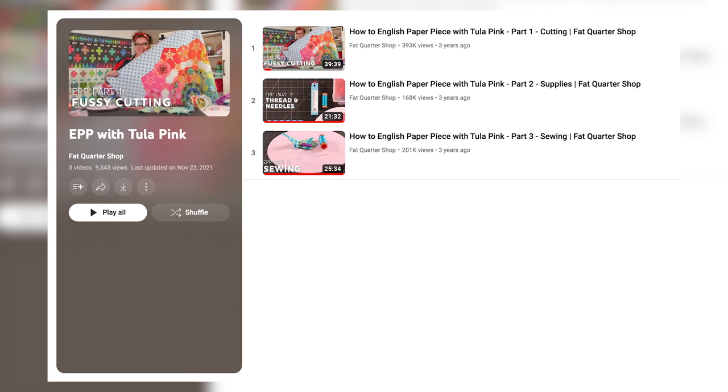I was intrigued by English paper piecing when I was watching some old videos of Tula Pink. She did them with Fat Quarter Shop and walked through all of the different steps and materials and tips and tricks on how to do it. And I absolutely loved the effect that this technique had on the different items that she created, particularly with quilts. So I started browsing the English paper piecing quilt options out there and was honestly surprised that there aren't that many kits available for this technique — it truly is something that people use their scraps for or just let their imagination run wild.